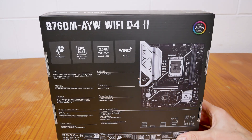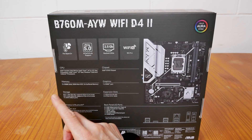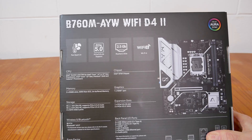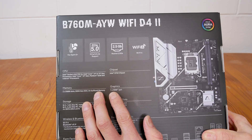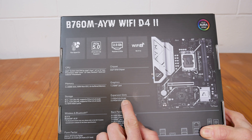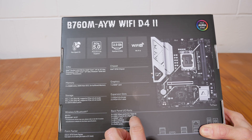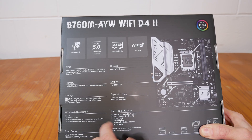Two DIMM slots is a slight downfall at this price point, but what can you expect? It has two M.2 slots, both running PCI Express 4.0 x4 mode when using both. Bluetooth and Wi-Fi 6, Bluetooth 5.3, micro ATX form factor — it's a smaller board for smaller cases. It has one HDMI output if your CPU supports onboard iGPU, one PCIe 5.0 x16 slot, one PCIe 4.0 x1 slot, four USB 5 Gbps ports, two USB 2.0 ports, and the Realtek 2.5 gig NIC.